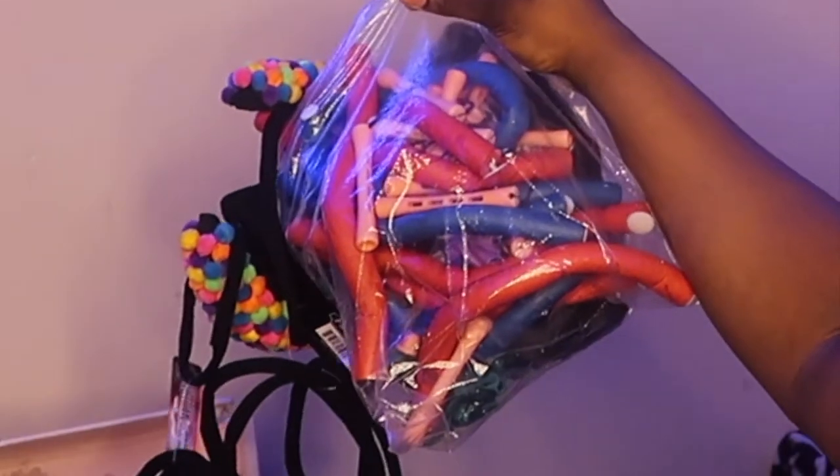Let me give you some background about this video. I've watched so many videos — sleepless nights watching perm rod set videos. These perm rods are the cold wave rod, the purple ones — we'll call it orchid. I got 60 of these rods, so that should be enough. I have smaller ones too but we're trying not to use those today. Make sure you guys remember to like, comment, and subscribe, and turn on post notifications.